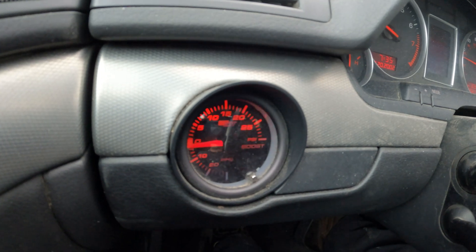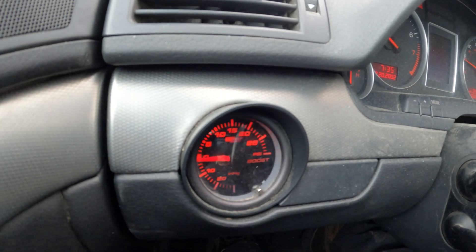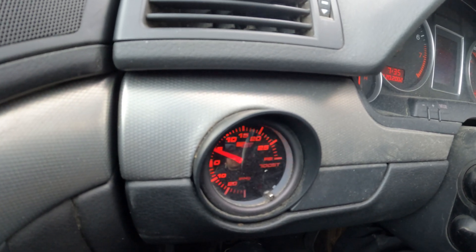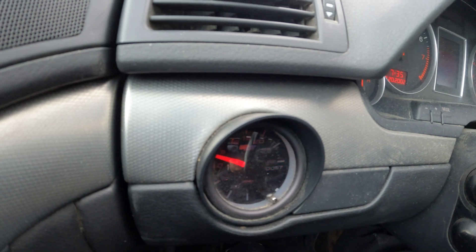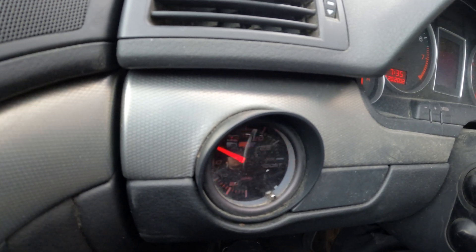All right, just verifying the boost gauge, verifying the turbo now. Cool — the repair worked out. I was able to weld up that turbo, surprised — that's great. These don't make a lot of boost; the most I've seen is like eight psi, maybe nine.